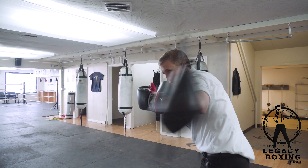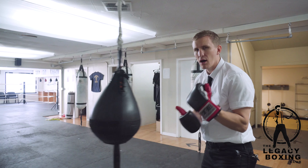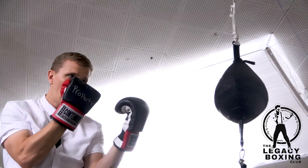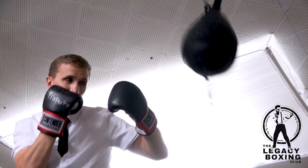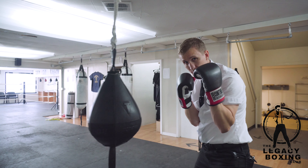When I say a double time rhythm, what I mean is rather than going jab, right hand, left hook — which is cool, it's fine — we're going to pick it up a little bit so we can throw these punches in fast succession like this. One, two, three.